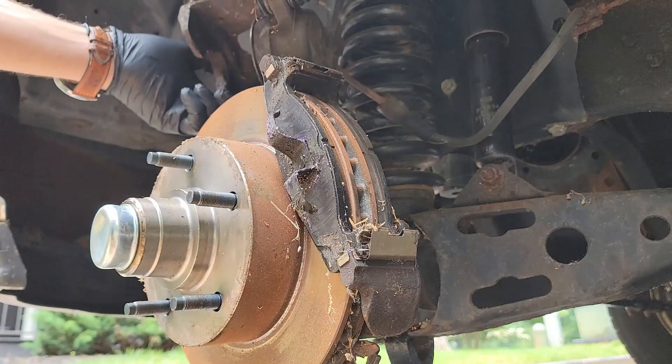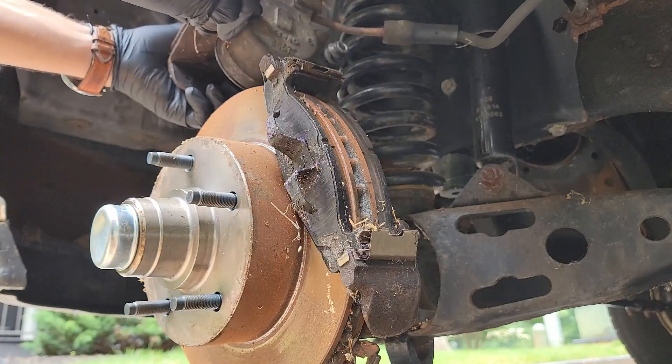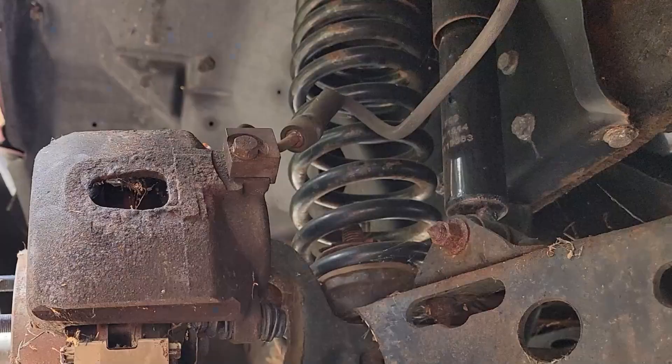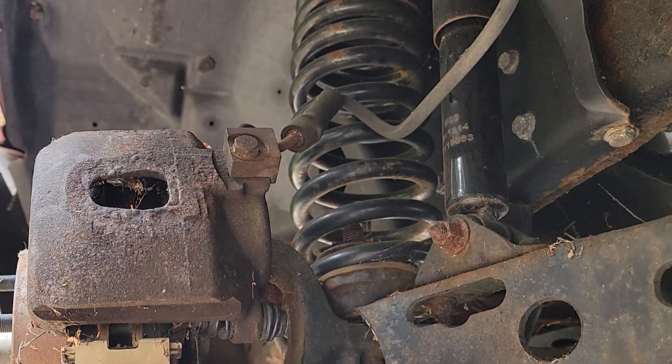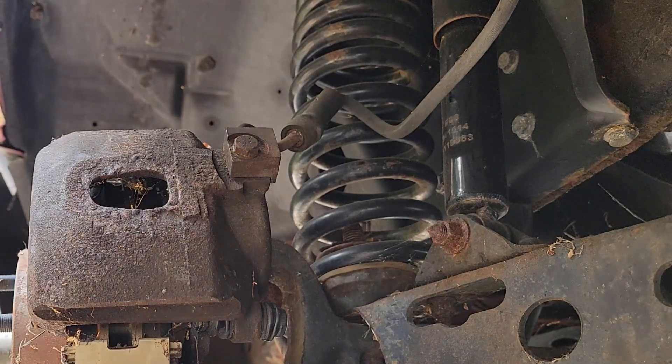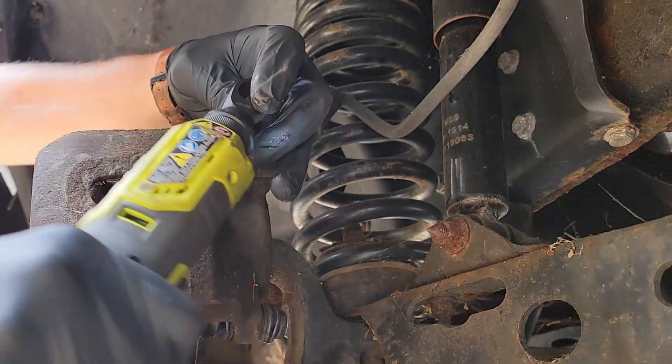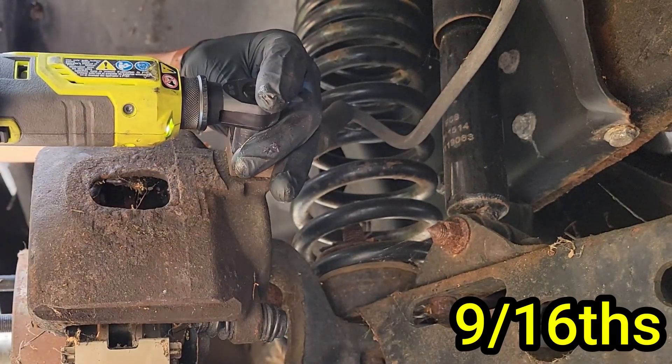If you need to change your brake pads and rotors now is the perfect time. I changed mine recently so they still look great, minus the rust and cobwebs from sitting for so long. Now we can get the brake hose released from the old caliper. Before you start, make sure there is a bucket or something underneath to catch the brake fluid. Once you remove that bolt the brake fluid will start pouring out. This bolt is 9/16ths — go ahead and remove it.